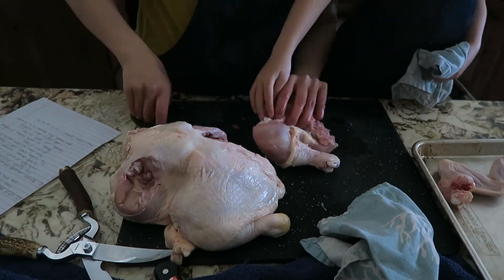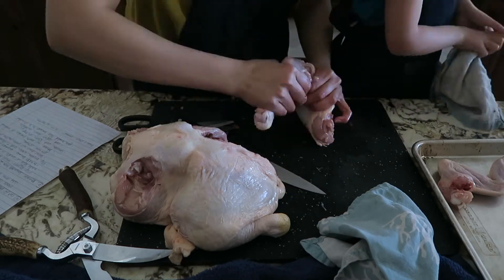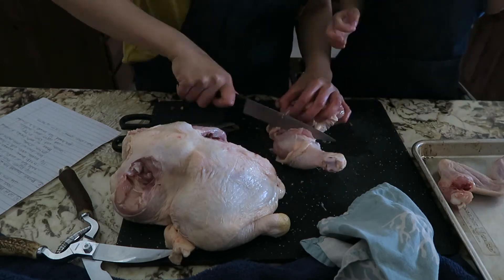I gave up on the shears and used my boning knife. I think since my first cut was in the wrong place, even my knife wouldn't work well there.